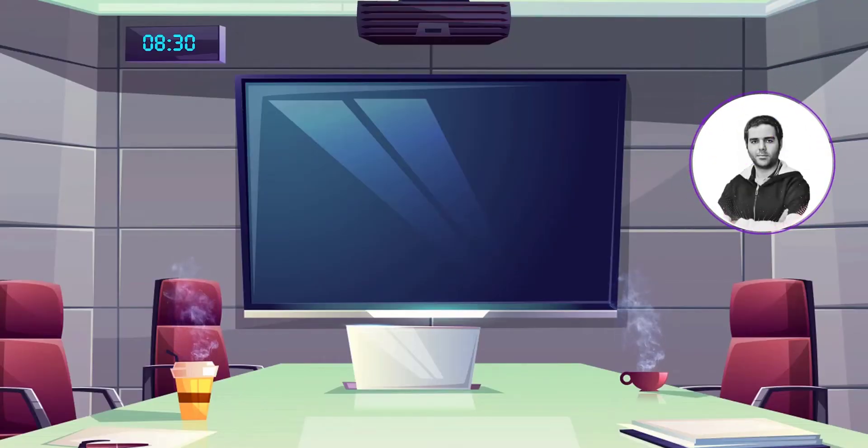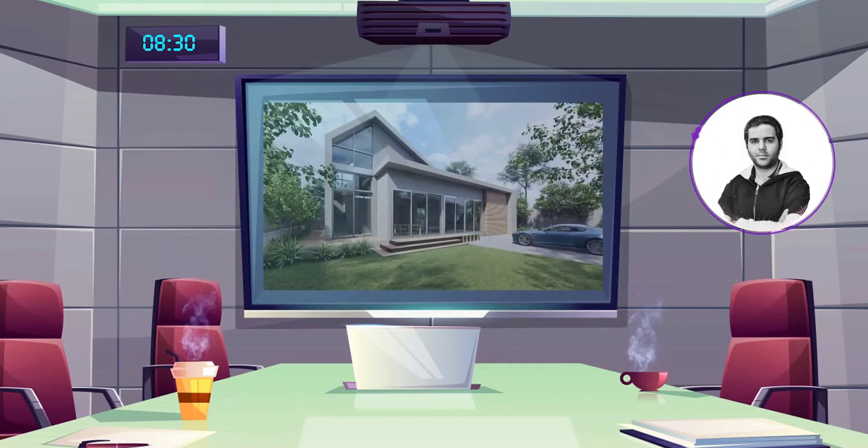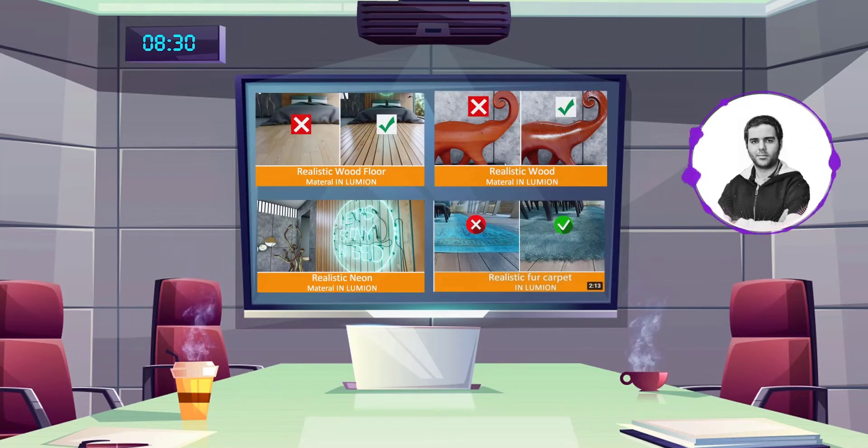Hey everybody, my name is Mehdi and welcome back to our channel. This is another exterior scene from this series. You have to pay attention to design the garden and placing nice trees and plants — it's really necessary to create a nice frame for your render image. Most materials used in this building's facades is glass, so as before, reflections are so important. Okay guys, let's get started.